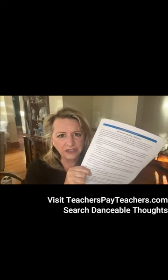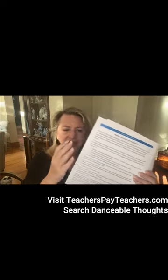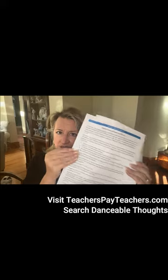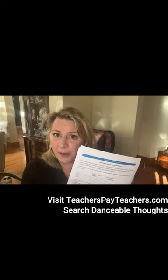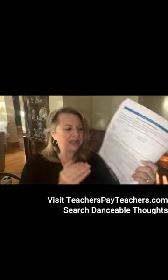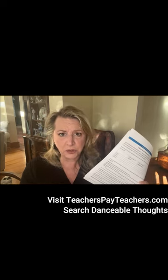If you go to Teachers Pay Teachers and find Danceable Thoughts, this is a brand new download, not very expensive at all, and it comes with several pages. The first page is the teacher page where I explain my thoughts — I wouldn't hand this to the students. The first page you would lead students through is a fill-in-the-blank page, a simplified version of analysis. You're going to have them look and count shapes, look for pattern recognition, and start analyzing the shapes. You're going to camouflage their learning in a fun activity.